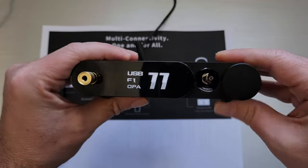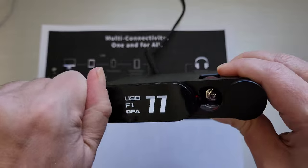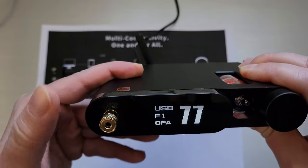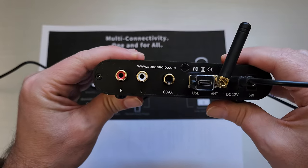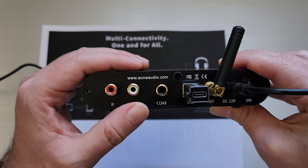On the front we've got the multifunction display and the tube display. This is a 6.35 millimeter full-size jack for your headphones, and this is the adapter that takes it to 3.5 millimeter for your IEMs. On the back, we've got a couple of different inputs and outputs. If you have powered speakers, you've got RCA outs for analog out.